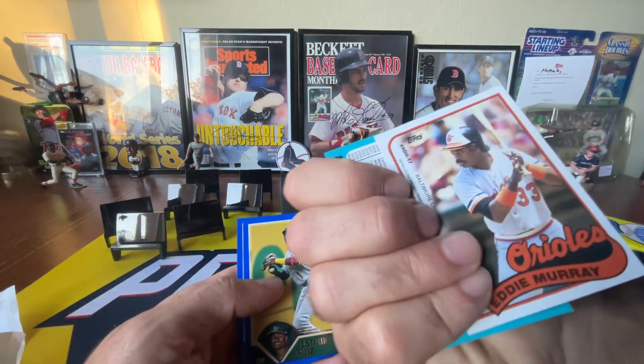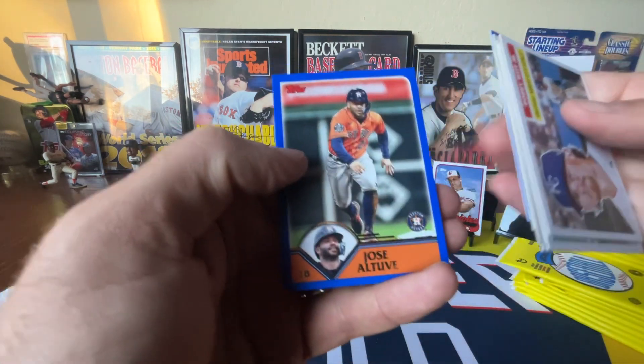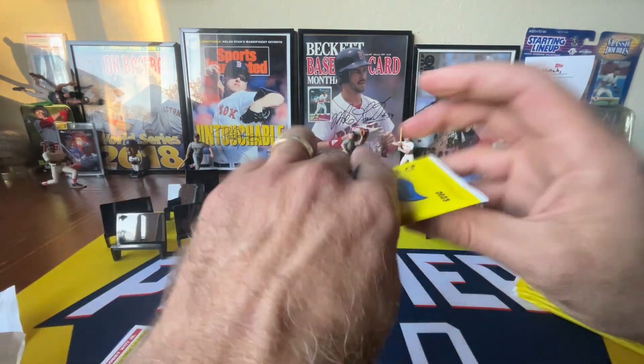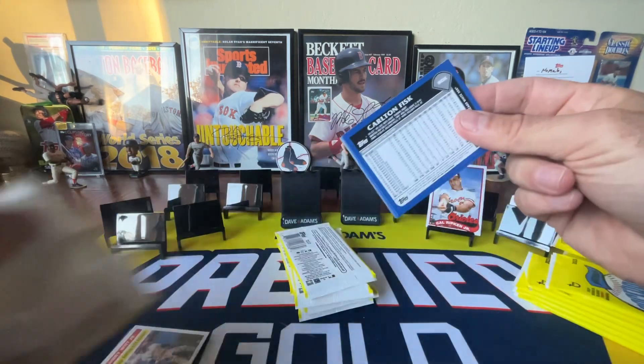You're guaranteed two autographs. There's a cool dual card — the 89 style of Ripken and Eddie Murray. This is a really fun product for me.